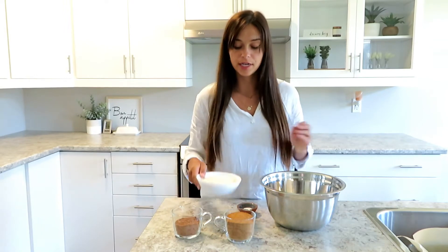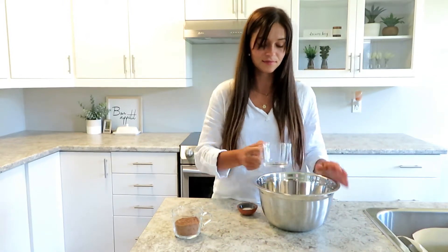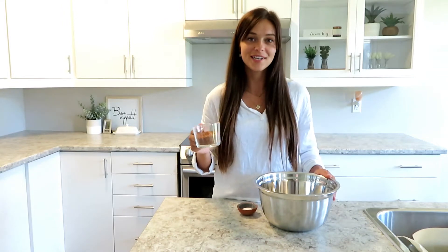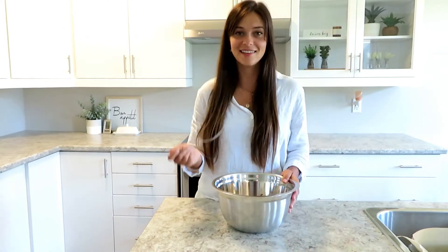You're gonna start off by preheating the oven to 375 degrees. Once you've gathered up all your ingredients, we're gonna start mixing the dry ingredients and then the wet ingredients. You're gonna add the coconut flour into a bowl, as well as the coconut sugar, the cacao powder, and the baking soda, and then you're gonna mix.